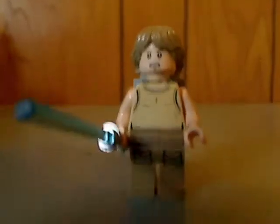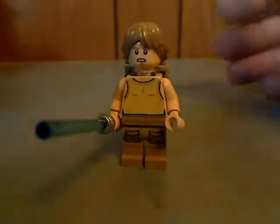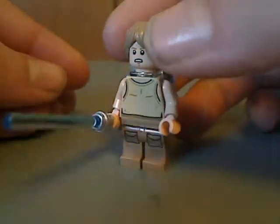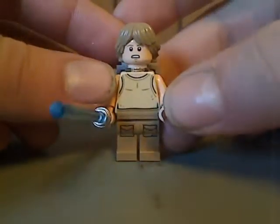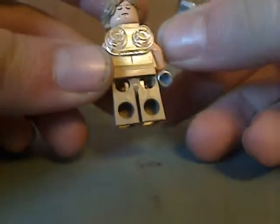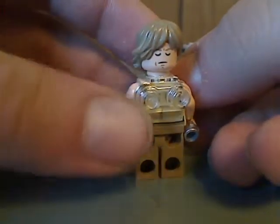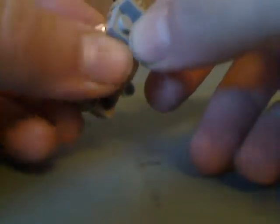And next is Luke Skywalker. He has some good torso printing, back torso printing, and a double-sided face, which is from when he's using the Force and everything.